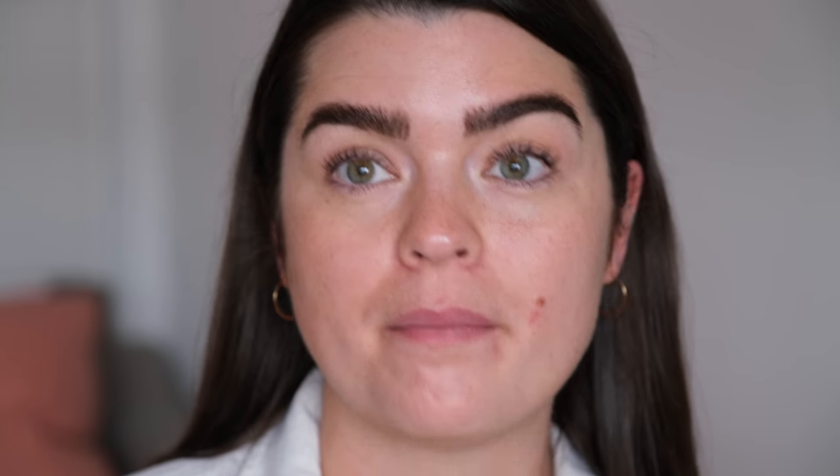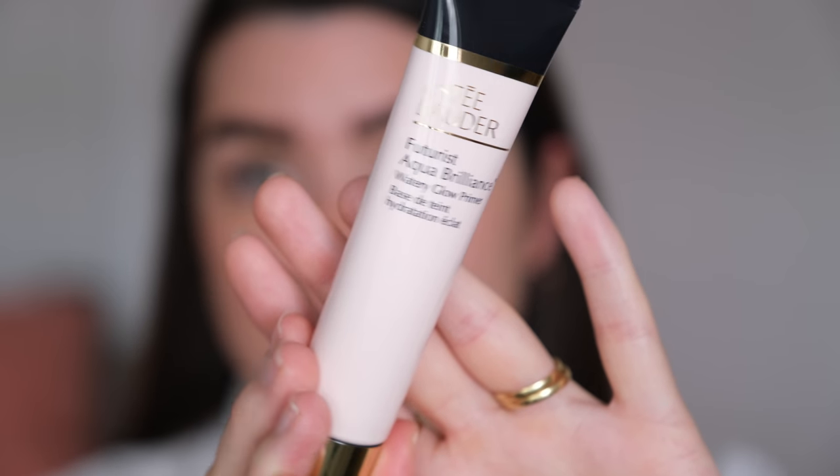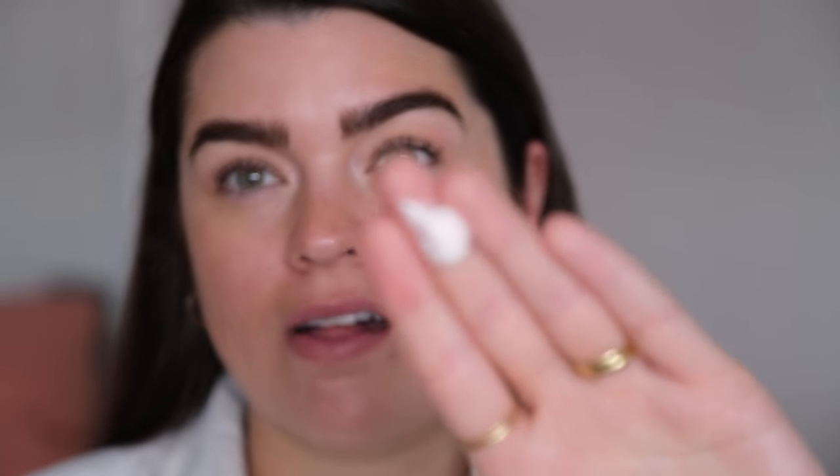So I was looking for a new primer — I obviously like things to look very juicy, very dewy on the skin — and I found this. This is from Estee Lauder and it's their Futurist Aqua Brilliance Watery Glow Primer. After giving this product a go I quite like it. It comes out in a gel-cream format and when you start applying it on the skin it goes really watery and thin, giving glow to the skin whilst feeling more like a skincare product. There's no detectable shimmer in it, which I really like.